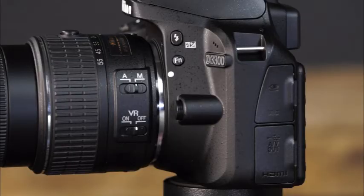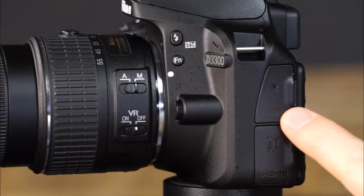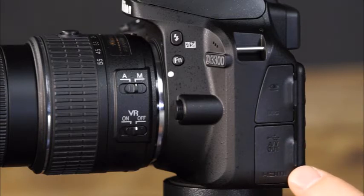Now let's take a look at the other side of the camera. This is the accessory connector, which will allow you to connect the camera to optional accessories including a GPS unit. This is the microphone connector, which will allow you to connect an external microphone for movie recording. Here is the USB-AV connector, which will allow you to connect the camera to a computer, compatible printer, or TV. This is the HDMI connector, where you can connect the camera to an HD television.